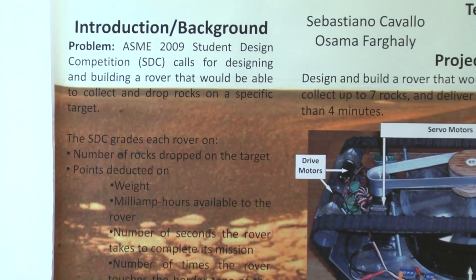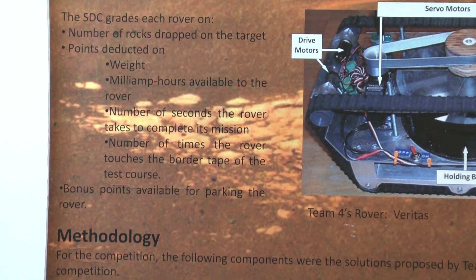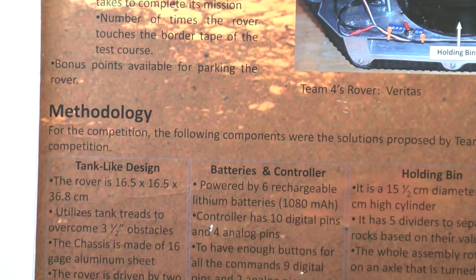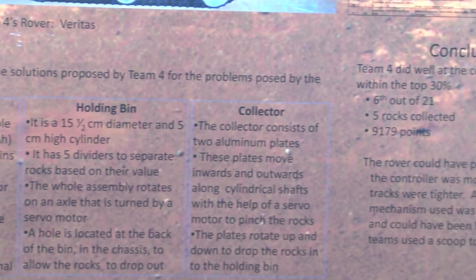At a professional conference, the first thing I want to know at a poster session is the findings — that's what's important to me. I'm trying to gather information for my field and my work, so I need to know what was important about the results, what the implications were, and how they impact what I do day to day. In the end, that's what a poster is really for: a quick way to report your findings clearly, without needing to read it in sequential order.